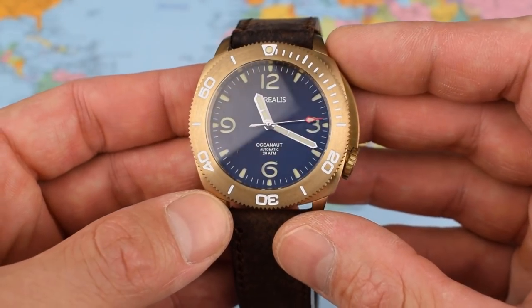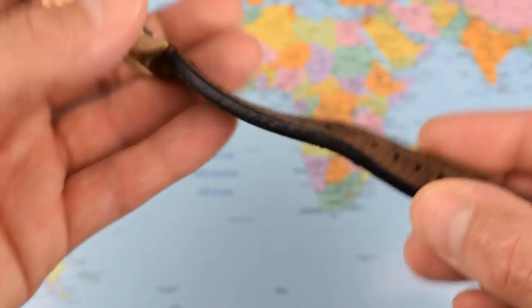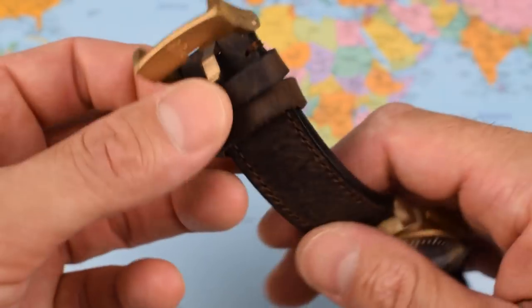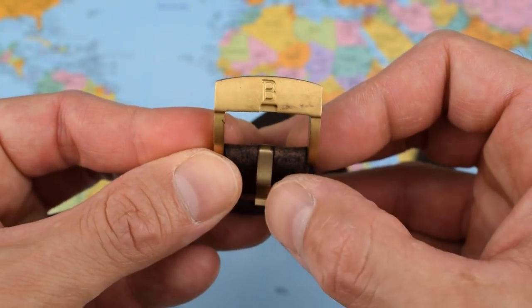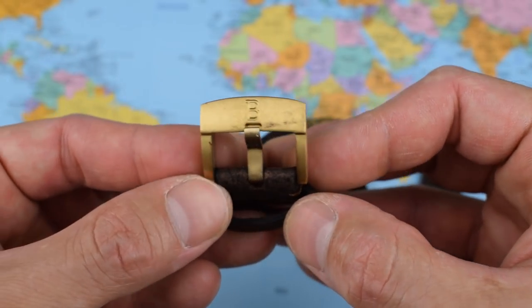This one weighs in at around 120 grams on the supplied leather strap. The leather strap is 22mm all the way along — very nice indeed. Handmade leather, nice levels of stitching, a couple of big keepers, and what I would best describe in Scotland as a muckle buckle. Look at the size of that thing — it's actually 27.5mm wide.